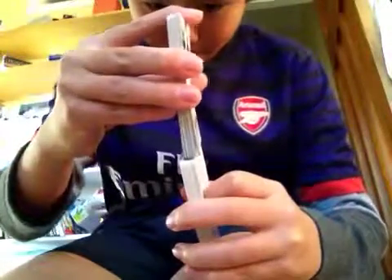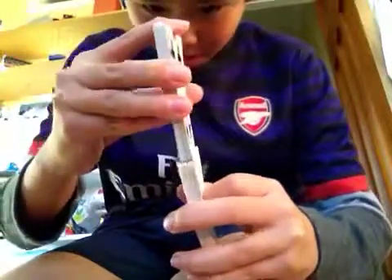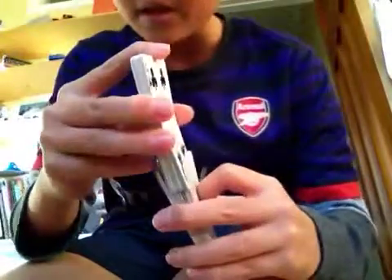When they're up there, just sort of keep the bottom pack loose so the cards can go in.